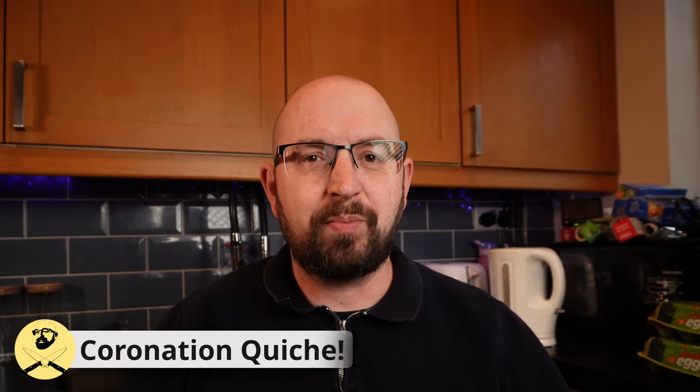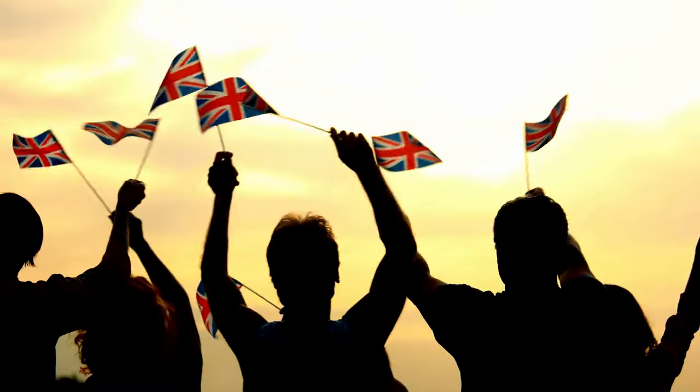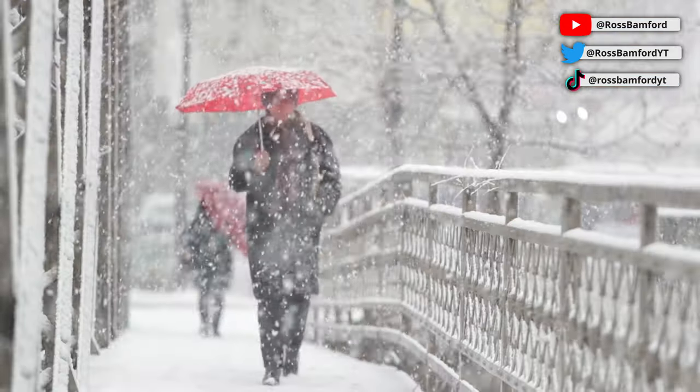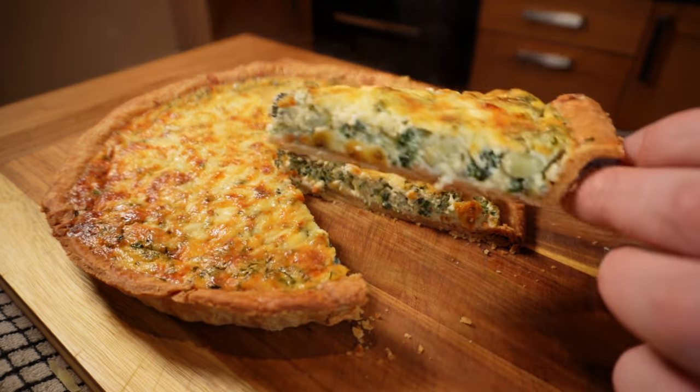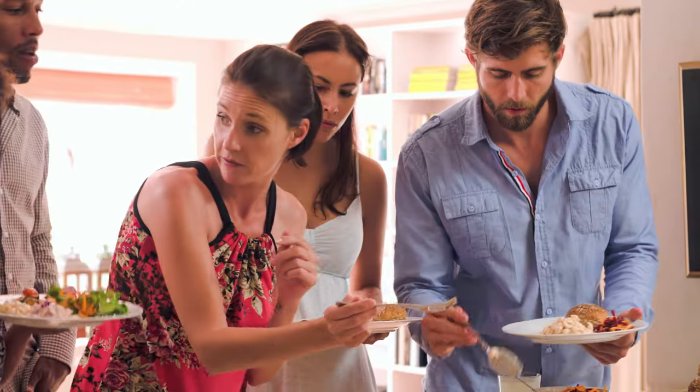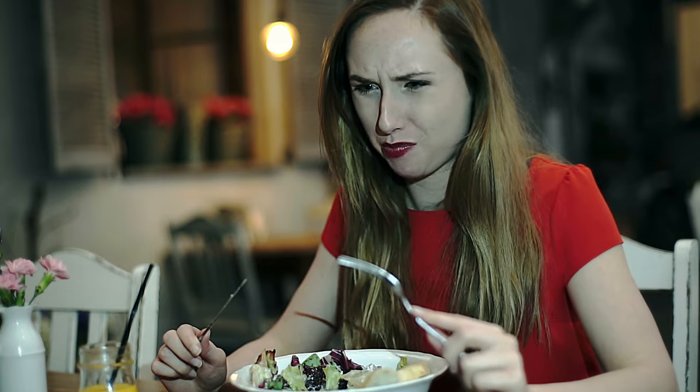Hey there folks! Any excuse for a party is a good one, and here in the UK the whole country has been given an extra day off work for the king's coronation. Charles has passed his probation and is about to become a fully fledged king, and we're all invited to celebrate with a street party — at which we'll serve the official dish of the coronation: quiche. His Majesty has announced an official dish, and it's out with the spices and sultanas and in with the eggs and broad beans. This recipe has received mixed reviews in the press, but the only way to really know if this is a quiche fit for a king or a right royal mess is to make it.